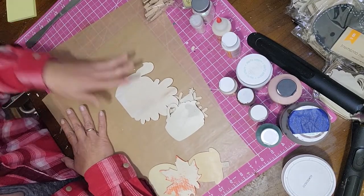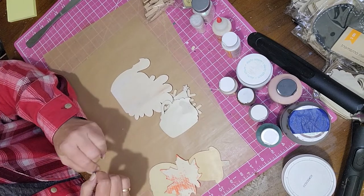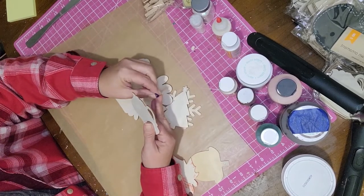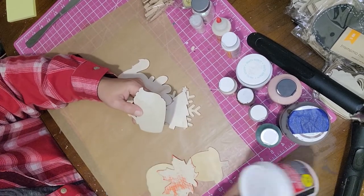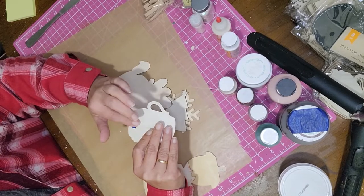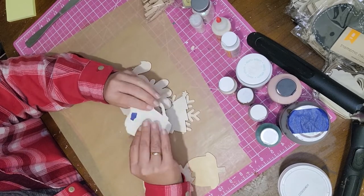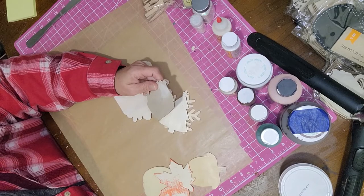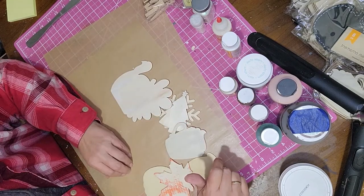First I got the ornaments out and put painters tape — or any tape you have — on the back of the hole on each ornament. Then I took the lightweight spackling and used my finger to fill in the hole. The tape gives it something to sit into so the hole stays full. I let it dry, sanded it smooth, and removed the tape. The holes are completely filled since we're not making ornaments with this project.